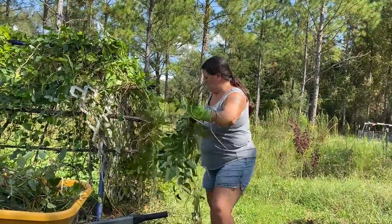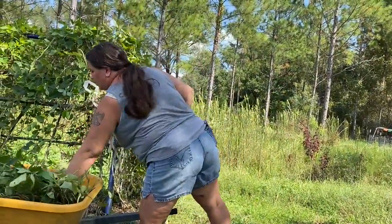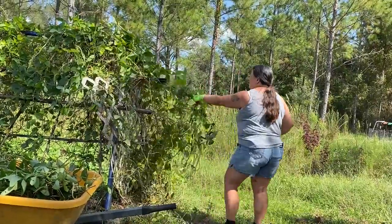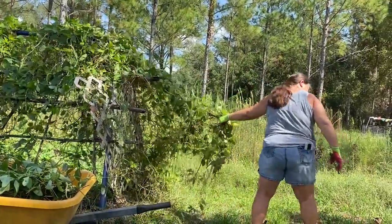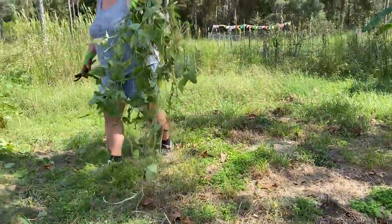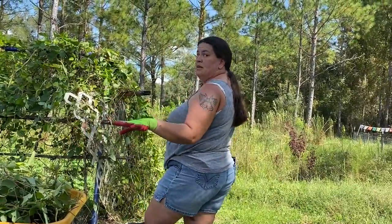Amy is cutting back the vine now. The goats and the pig are going to be happy. Yeah, don't get into the ant pile - that'll end the day immediately for me.